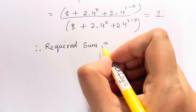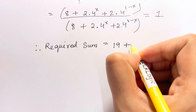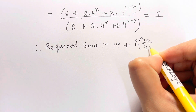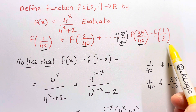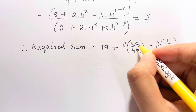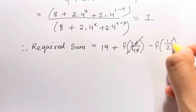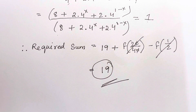The required sum has 19 such pairs, plus the middle number f(20/40). But 20/40 is 1/2, and in the original problem there's a minus f(1/2) term, so this middle term cancels. Therefore your final answer is 19. That's how you do this kind of question — remember the trick. Thank you so much for watching, bye bye, take care.